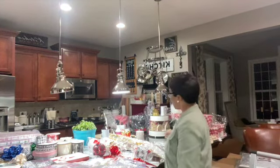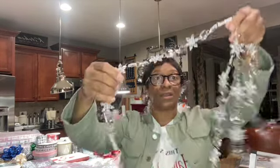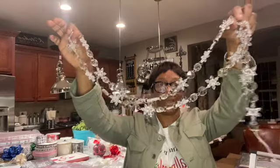The next garland I have is the snowflake garland. This is it right here — I think it comes in five feet. I don't think I have many of these left either.